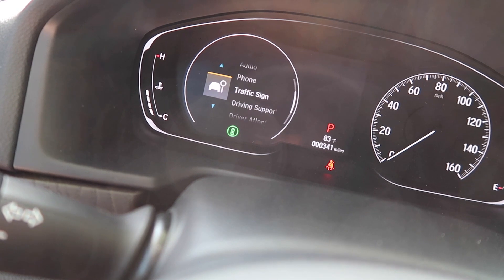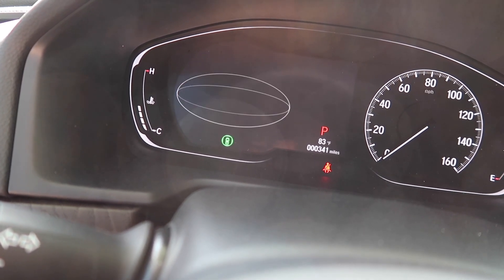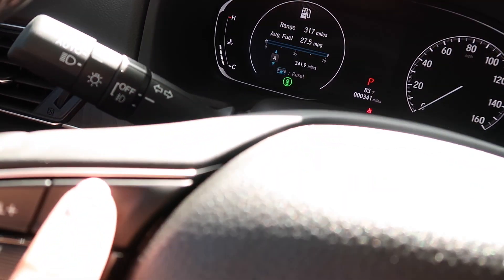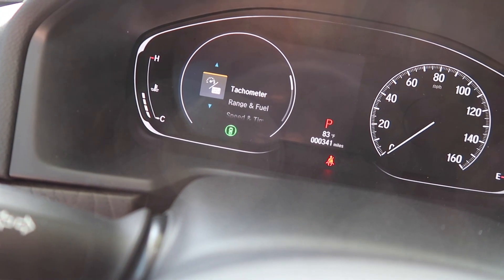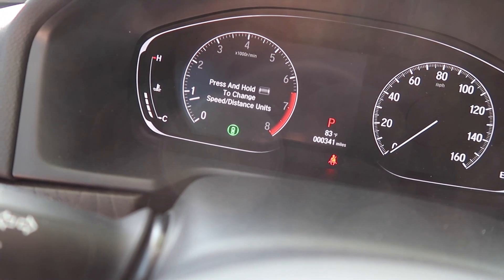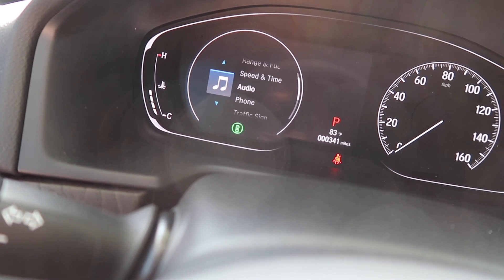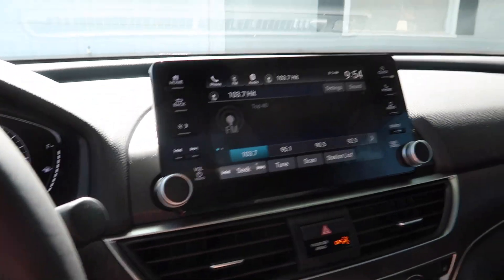So then we have Driver Attention, Driving Support, Traffic Sign, your phone, Audio, Speed and Time, Range and Fuel — click that and it shows you your range and fuel. Then I'm going to hit the Home button again to go back. And then we have the tachometer, and that's what that looks like. I like to just have it on audio because it's easier and safer.